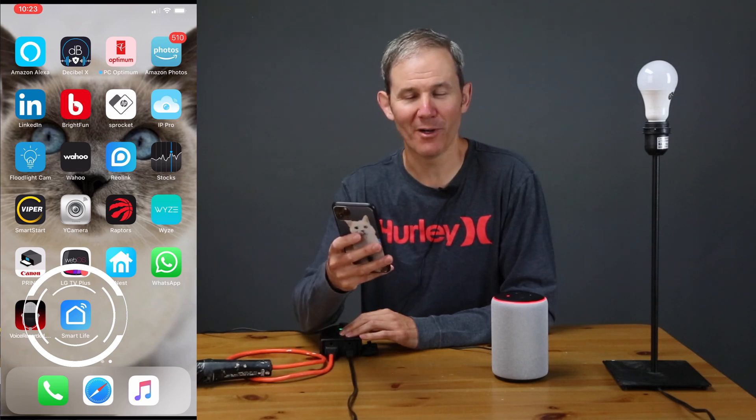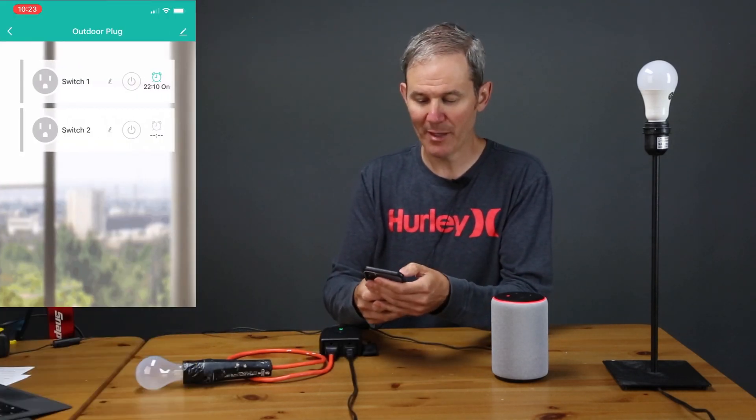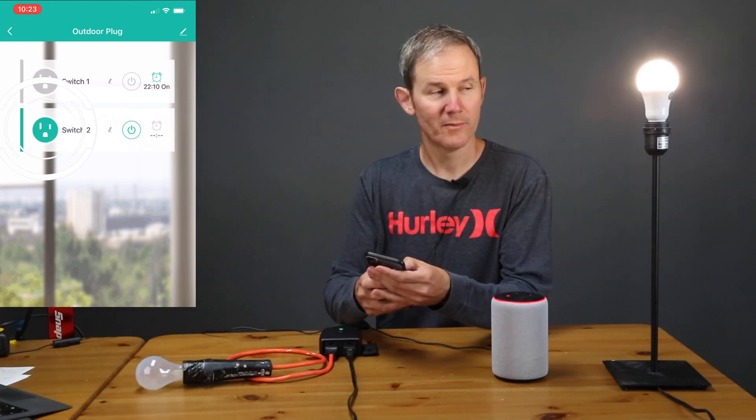At this point I already have the Smart Life app installed on my phone and I'm able to control both outlets with the touch of a button. Also on my phone I have the Amazon Alexa app. To allow Alexa to control the devices in my Smart Life app, I need to add the Smart Life skill to Alexa and allow her to access the devices.